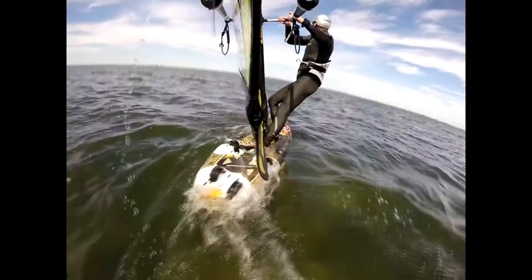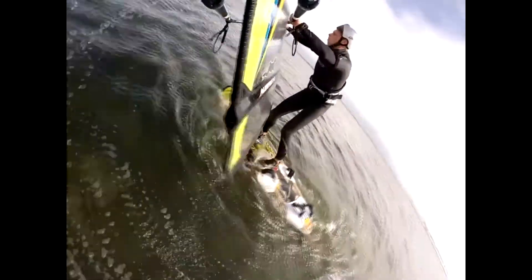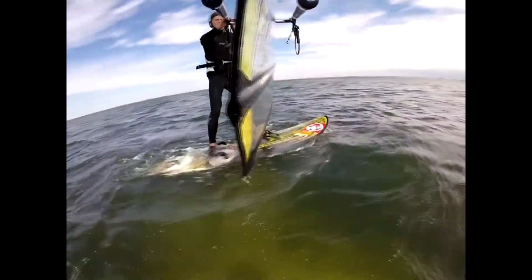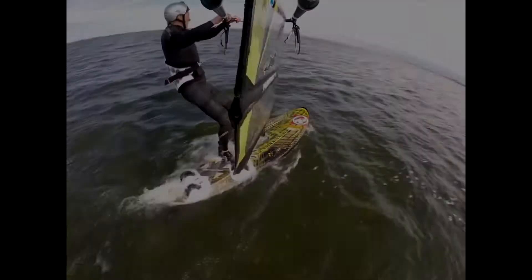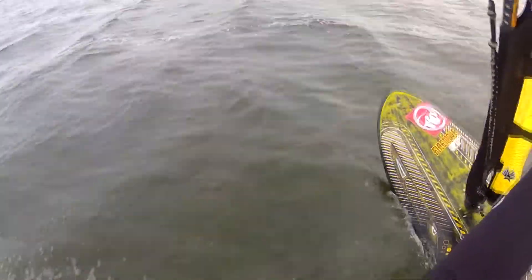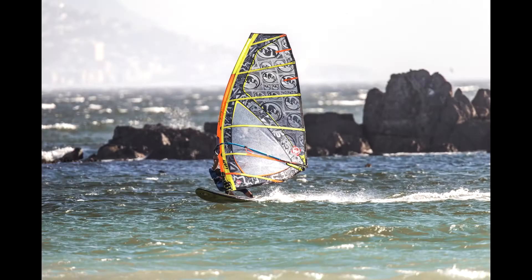Once on a plane, its efficient shape allows you to maximize planing time and experience its ease of control and user-friendly jibing qualities. The thin hull structure and narrow tail provides a direct feel of the water and a very sporty and nimble ride sensation.